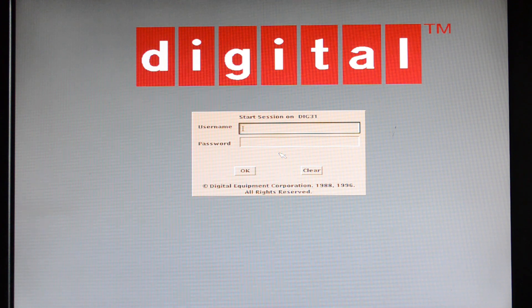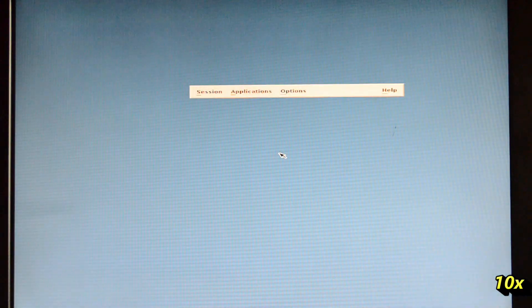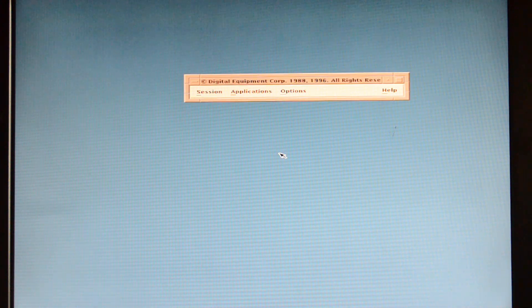Okay, so let's boot the machine — and there we have it, our DECwindows Motif login screen. Now being the VAXstation 3100, it is very slow to do a lot of stuff, but we've got a windowing GUI there.